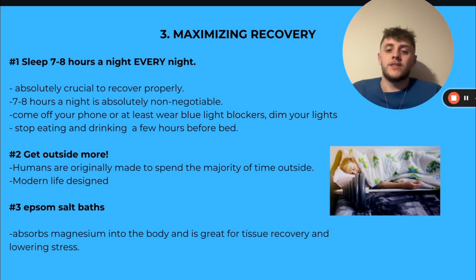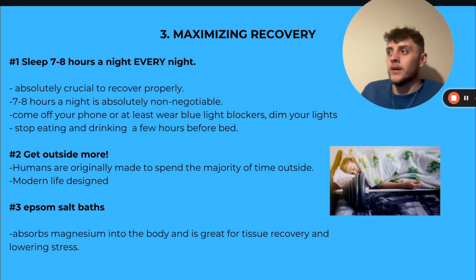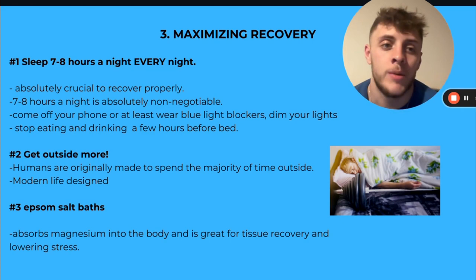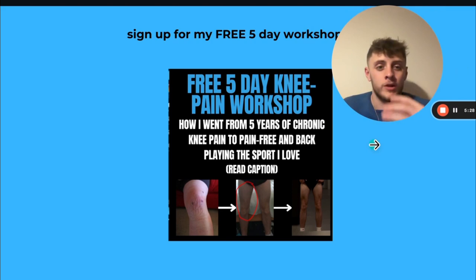Getting outside more as well. Humans are originally made to spend the majority of our time outside, and modern life — especially since COVID — is just designed for us to stay inside. I feel victim to this myself. I need to get back on getting outside, getting out for walks, backwards walking, because that's where my knees feel best and that's where my brain feels the healthiest. We need sunlight in our eyes; we need to be outside, especially in the morning times.